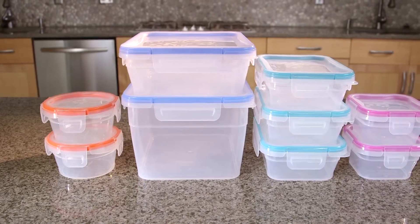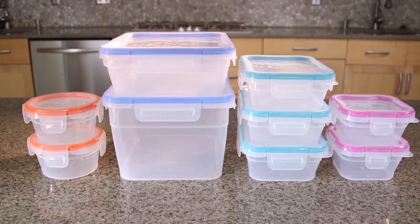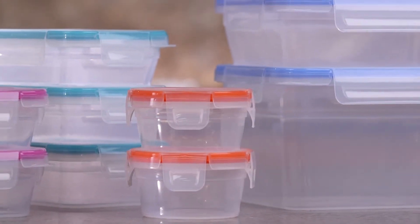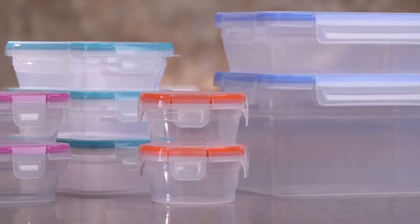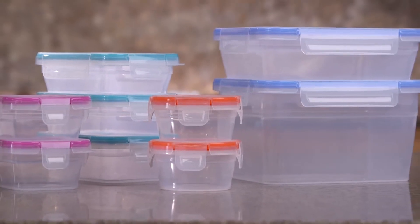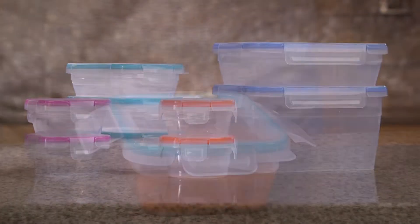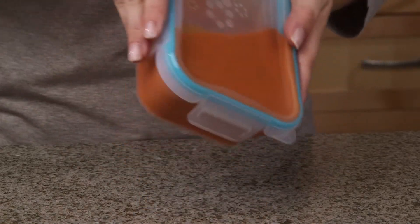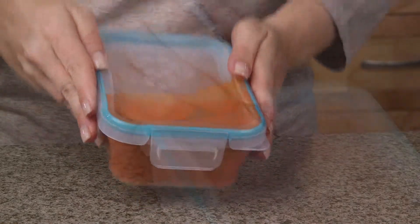Snapware Total Solution Plastic Storage Containers make home organization a snap. This set features nine plastic containers in a variety of convenient shapes and sizes, all with matching airtight lids that easily open and snap closed on all four sides, keeping your kitchen free of leaks and drips.